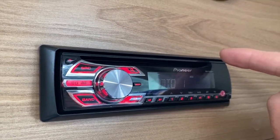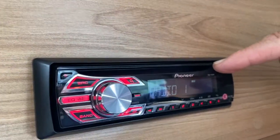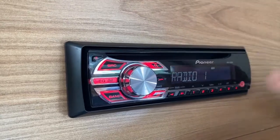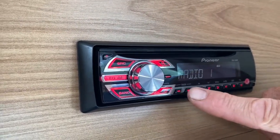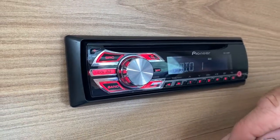If I want to use other features, such as the CD player, it has a CD socket at the top. Just install the CD and it will automatically start to play. To change the track, use these two directional arrows and that will change the track.